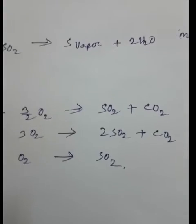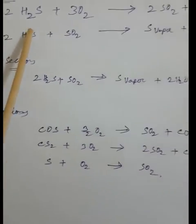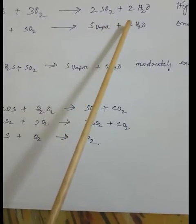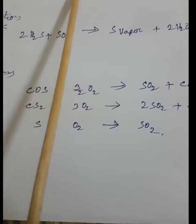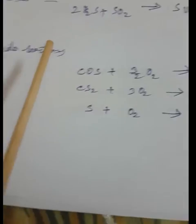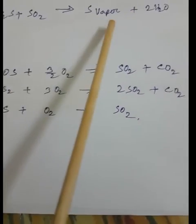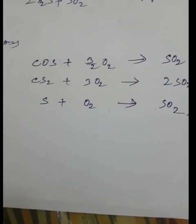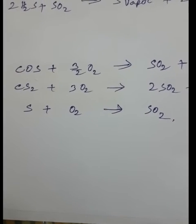The main reactions in the furnace section: 2H₂S + 3O₂ → 2SO₂ + 2H₂O — this is a highly exothermic reaction. Then: 2H₂S + SO₂ → elemental sulfur vapor + H₂O. The catalytic Claus reaction in the Claus reactor: 2H₂S + SO₂ → S₈ (sulfur vapor) + H₂O — this is a moderately exothermic reaction.